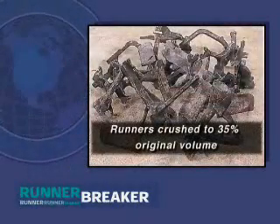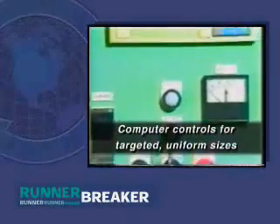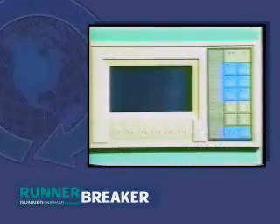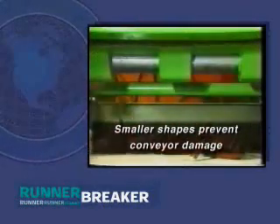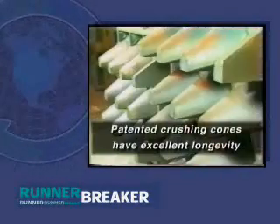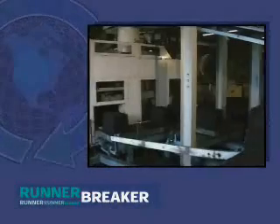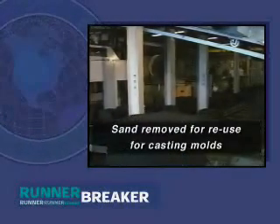Benefits of the Runner Breaker include: a batch of runners can be crushed down to 35% of their original volume; computer controls automate the process to break runners down into targeted, uniform sizes; smaller sizes prevent bridging in the material handling and melting system; smaller shapes stay in place on material handling lines and prevent conveyor damage; patented crushing cones have excellent longevity; and sand is removed from breakers, with some sand screened for reuse in casting molds.